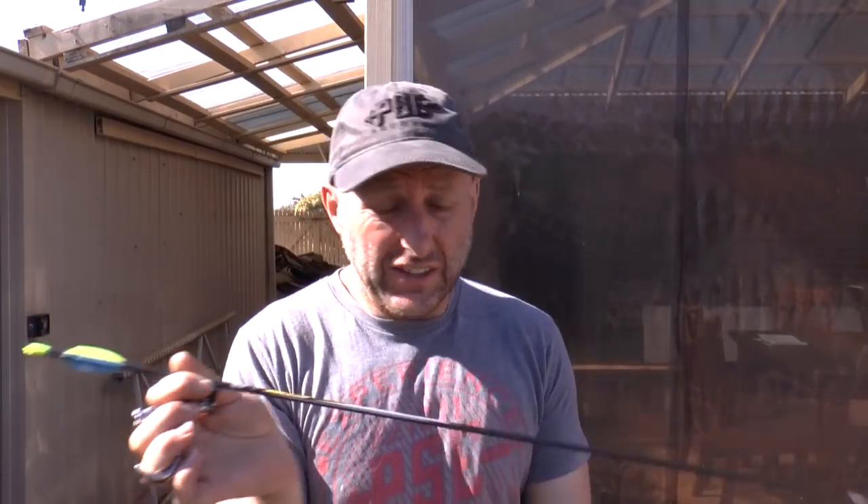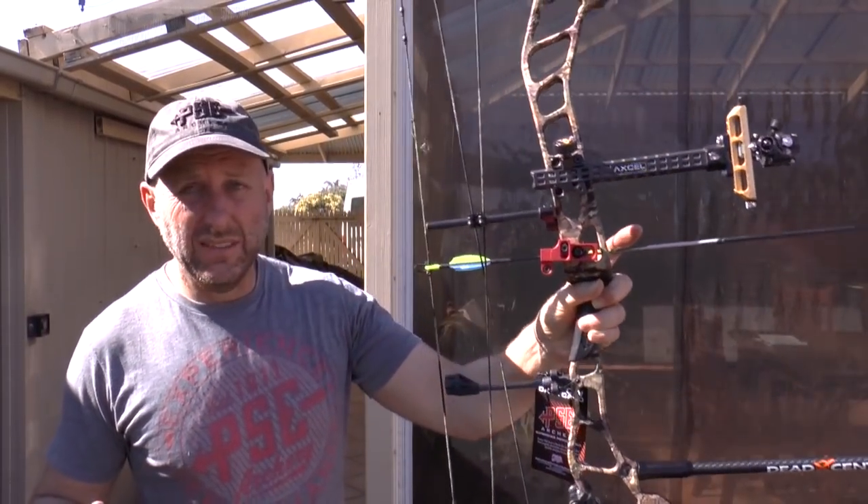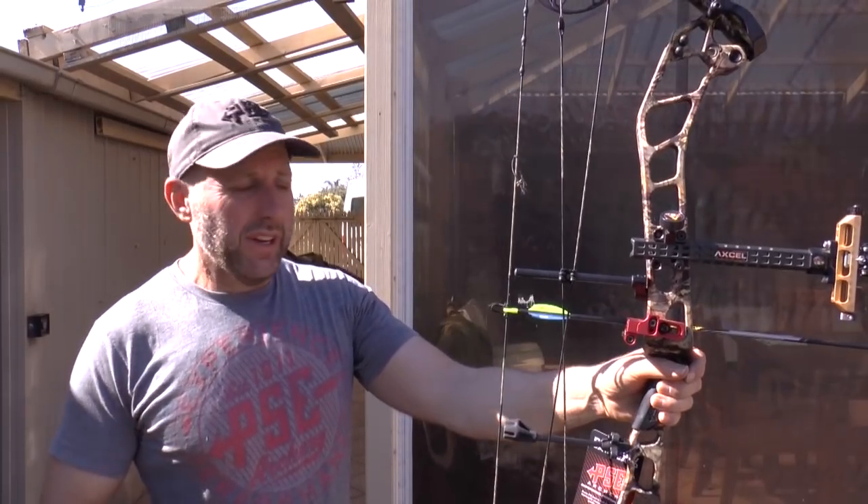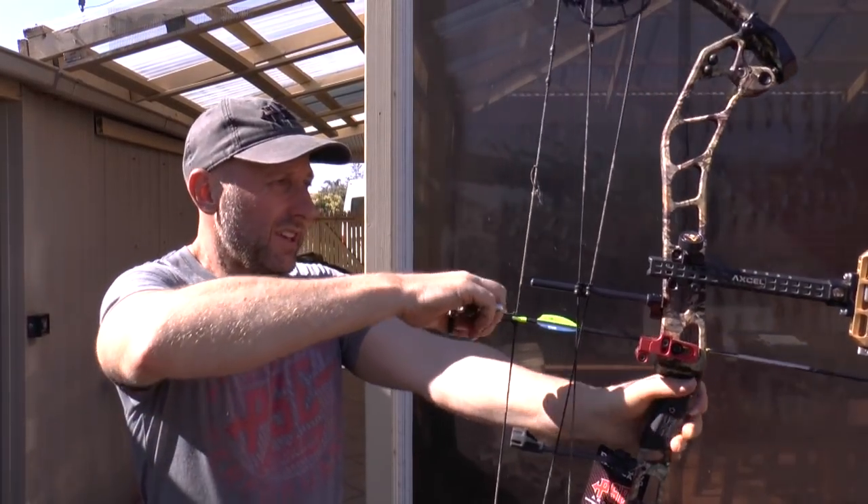Arrows are really important — get yourself a decent quality set, they don't need to cost a fortune. I'm just shooting the Victory VAPs. I've tried other arrows and they shoot fine, but I've got a whole pile of these so I'm just using them. These arrows are over two years old now, and the rest is about $40.